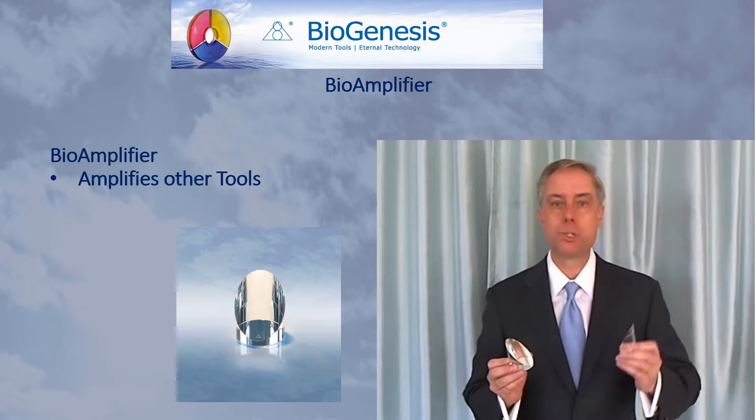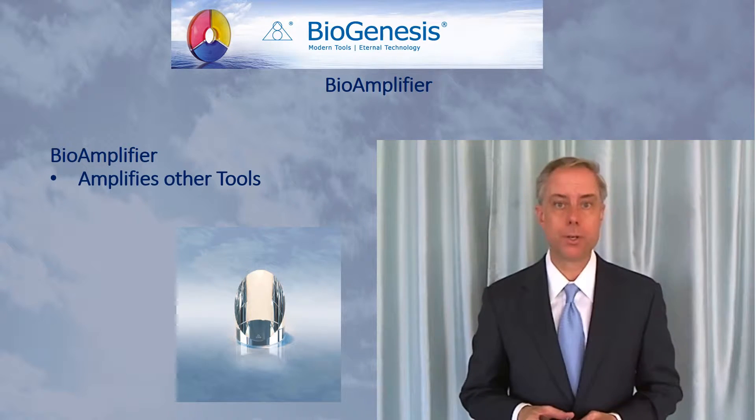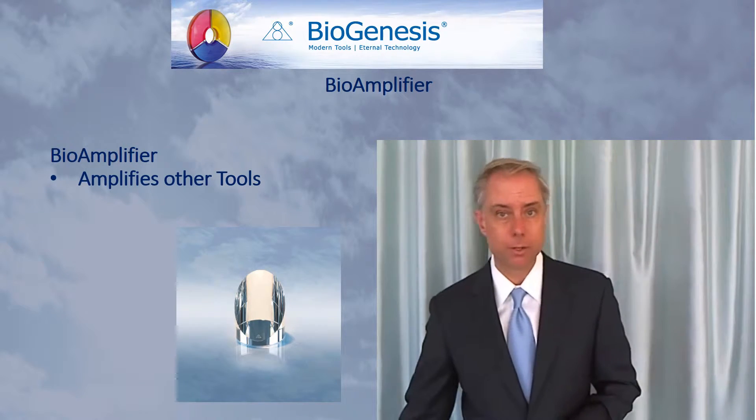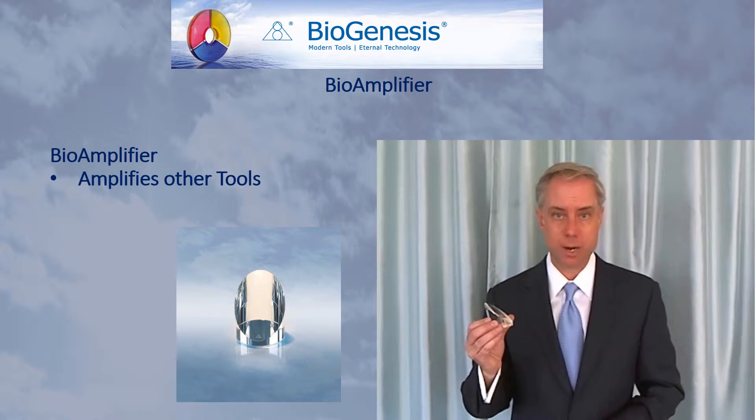The medium one is especially useful for the art of creating. When you are doing your creating technique, you will want to use the medium Bioamplifier instead of the large one. But for other uses, the large one will be, in many cases, preferable.